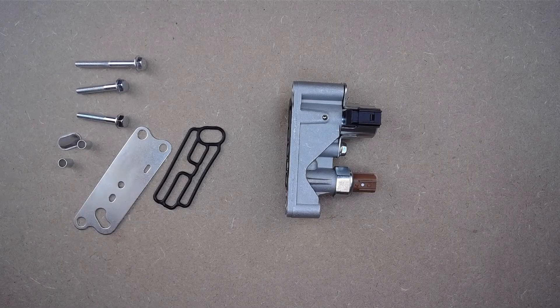Hey guys, it's Mike from GWA Auto Parts and today we're here with the AA Ignition Replacement Front Spool Valve Solenoid Assembly. This front spool valve solenoid assembly works on various Honda and Acura vehicles from 2008 to 2017 with a 3.5 liter V6 engine, including many Accords, Odysseys, and Pilots.